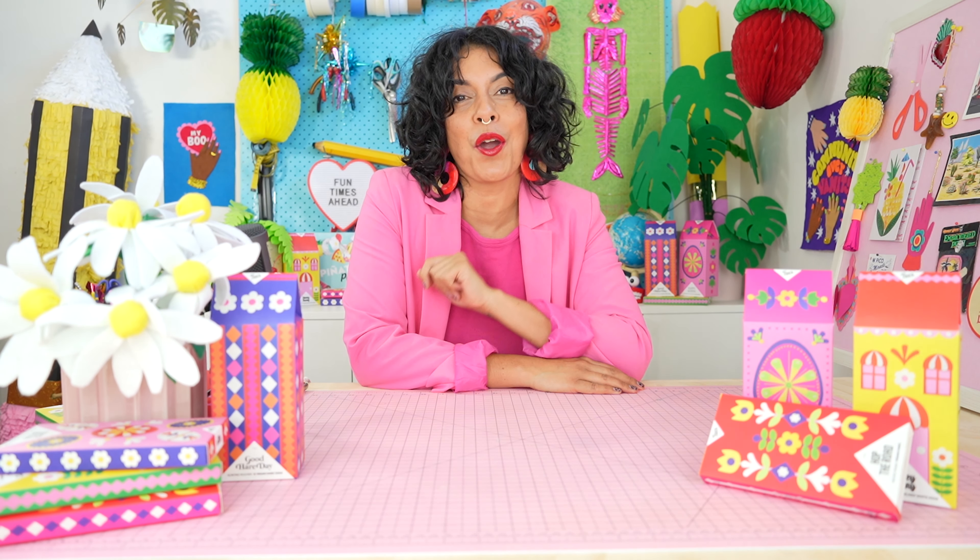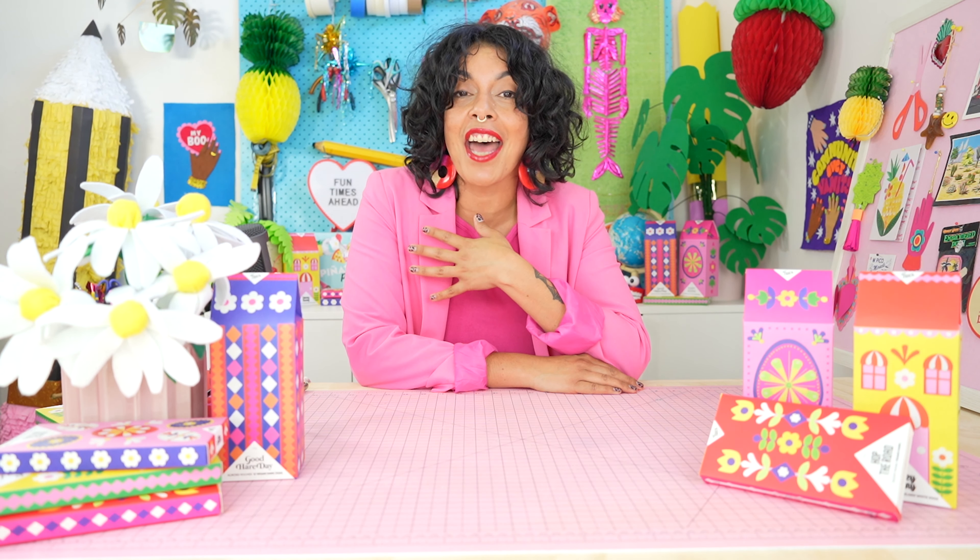Hey everyone, welcome back to my studio. My name is Kittia Pulaskas. I'm an Australian craft-based designer and I'm here to share all my tips and tricks, DIYs and crafty ideas to help you lead your best creative life. So let's get into it.